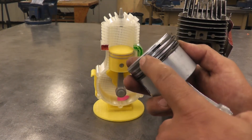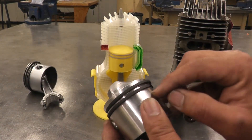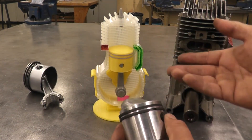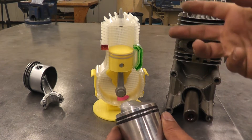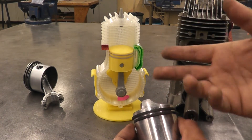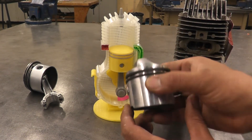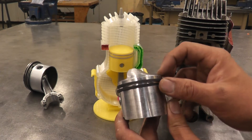Some other differences: a four-stroke engine stores oil in the crankcase, so it would have an oil ring and two compression rings. On a two-stroke engine, there's no oil stored in the crankcase — the oil is mixed into the gasoline before it's put into the gas tank.